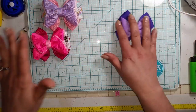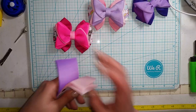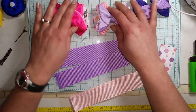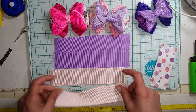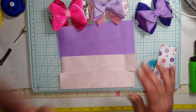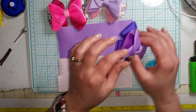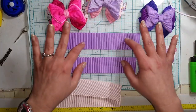To do the double layer one, you're going to need a total of four pieces. These are with inch and a half ribbon and I do like the grosgrain — it does come out looking better. You're going to need four pieces cut to seven inches long to do this one. If you just want to do the single layer, then you'll only need two pieces.